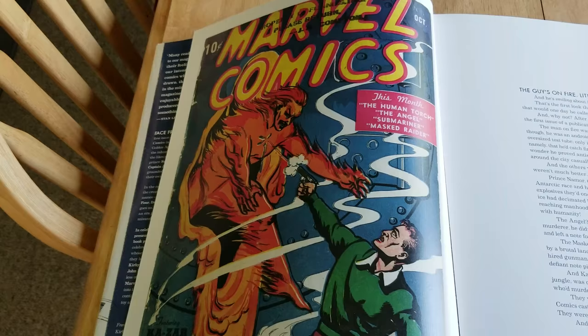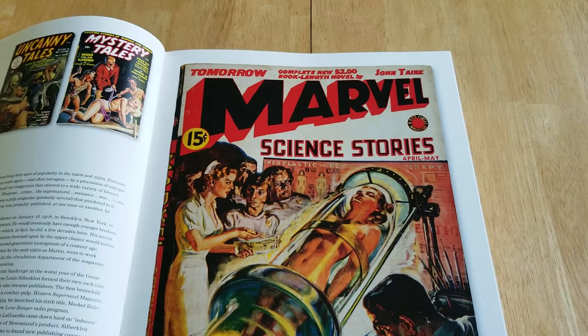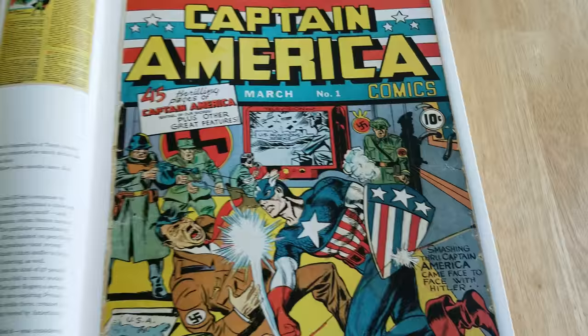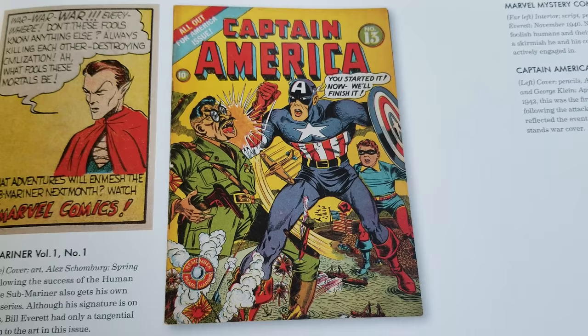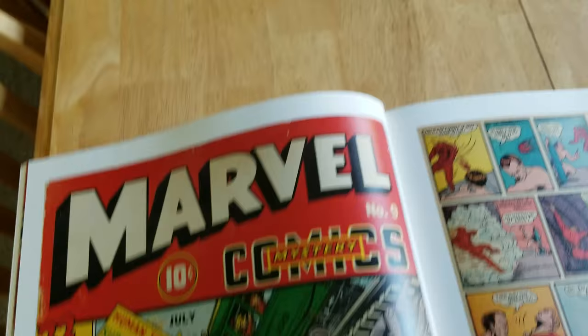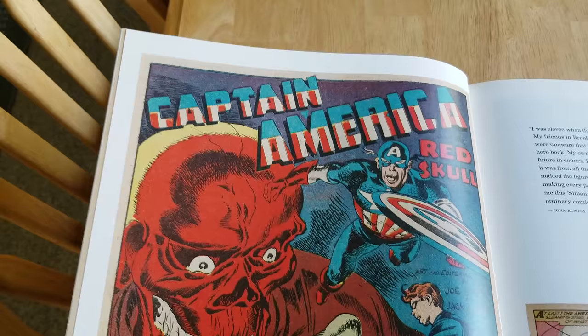The one that started it all — some old covers. This was a magazine, I believe. Marvel Science Stories, Uncanny Tales. That's pretty cool. Some Golden Age, some Barroner. That's a classic Cap cover. Marvel Mystery Comics number 9. Some artwork. A great splash page. It looks like a Jack Kirby Joe Simon.